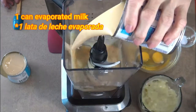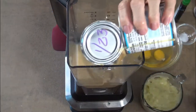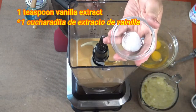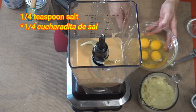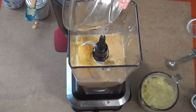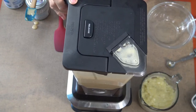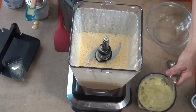In the cup of my electric blender, I will mix one can of evaporated milk, one can of condensed milk, one teaspoon of vanilla extract, one quarter of a teaspoon of salt, and four eggs. Blend these ingredients first for about one minute. And then I add the mashed breadfruit puree, which I blend until it is mixed enough — or maybe for 3 minutes.